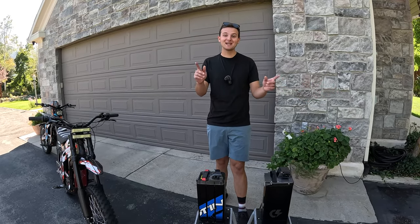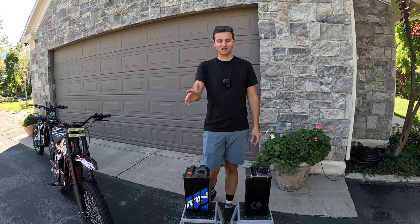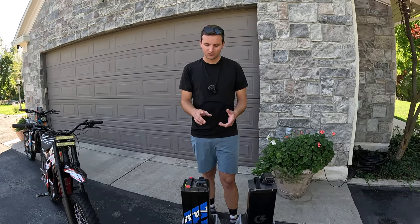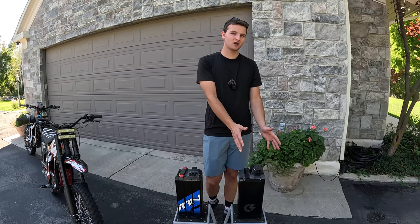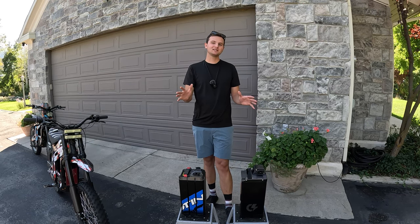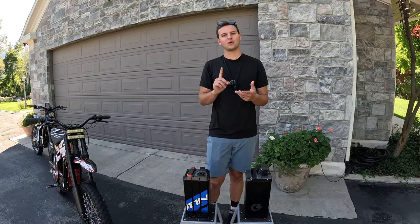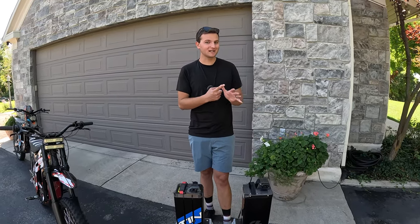What's up guys, welcome back to the channel. Today is an exciting day because we're going to be going over upgraded batteries. We're going to be talking about a 72 volt upgraded battery, a 60 volt upgraded battery, and we'll mention a stock battery just to compare. We'll go over everything you need to know when purchasing an upgraded battery: how they fit, the range you're going to get, which battery to choose, where to buy it, and where to get a discount code.